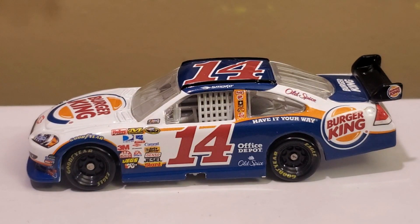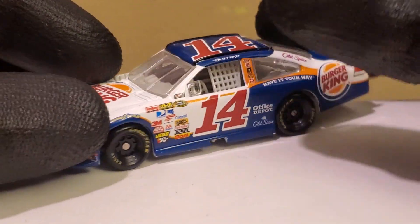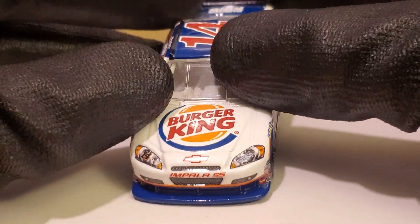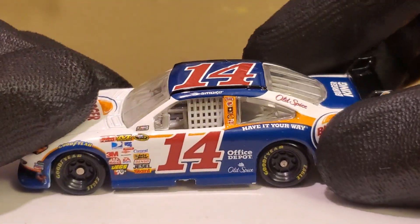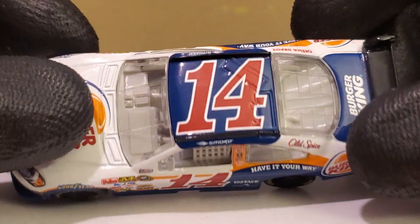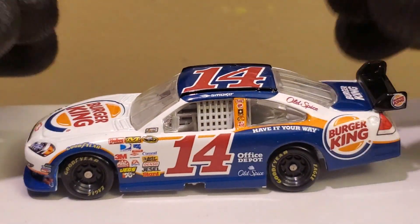Alright, we got this diecast out of its box. It's a Burger King car — home of the Whopper. What a very unique looking paint scheme. Of all the drivers to sponsor Burger King, it had to be Tony Stewart. It was going to be Stewart or Ryan Newman. Kind of funny that the year before he sponsored Subway, and then he sponsored Burger King — that's kind of out of the blue. At the time, Subway was considered healthier because Carl Edwards was sponsoring them.